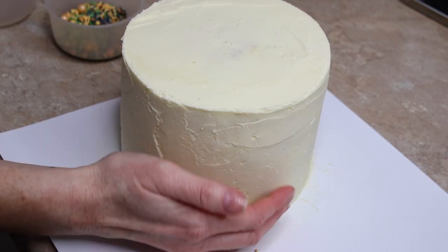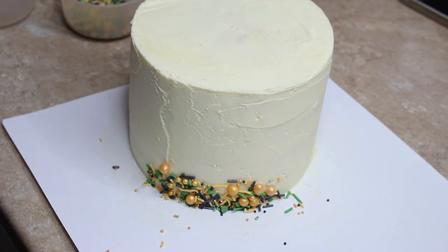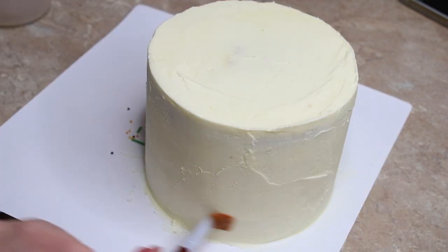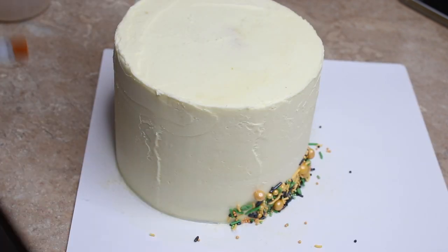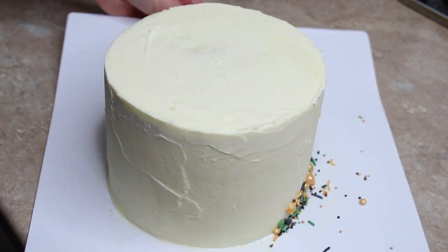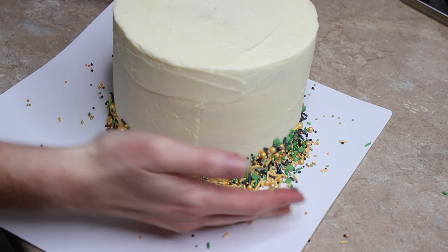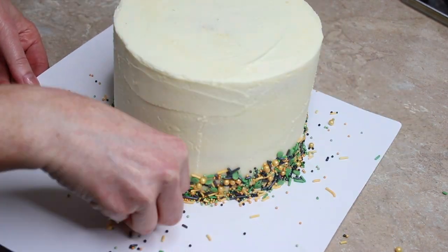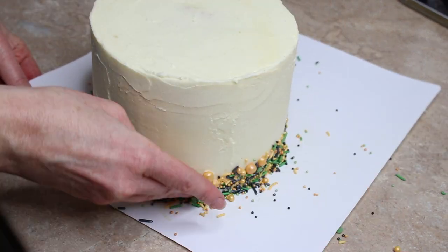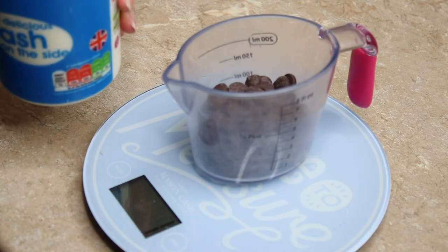My next stage was to add sprinkles to the bottom of the cake. I had put my cake back in the freezer so the buttercream was very hard — if your buttercream is still soft you can push the sprinkles straight in, but with mine I had to paint some water around the bottom where I wanted them to stick. I used my Baking Time Club pumpkin party sprinkles, which are just the most autumnal Halloween sprinkles I've ever seen.